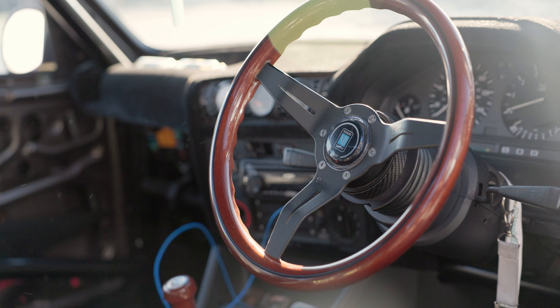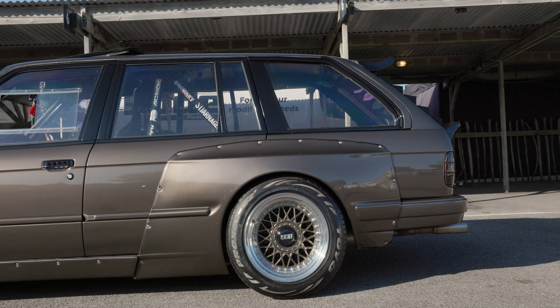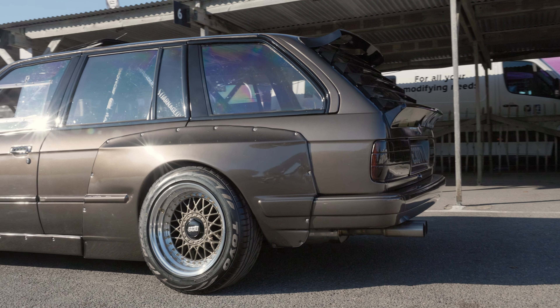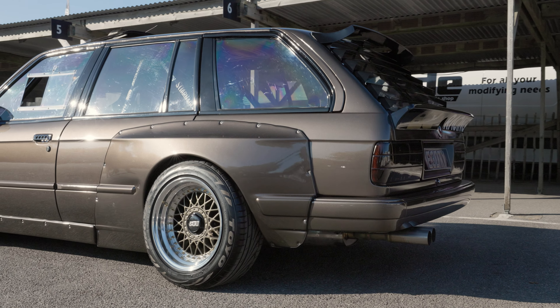And the body kit — is that off the shelf or is it adapted? It's sort of adapted because it's made for a coupe, so the rear goes over the rear doors. Someone in Poland made it and it's a good sort of kit.